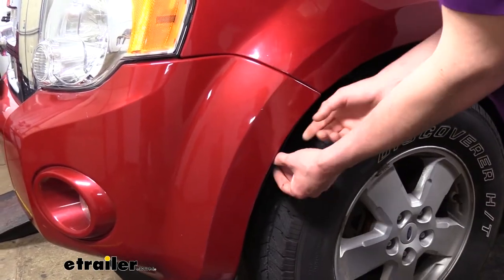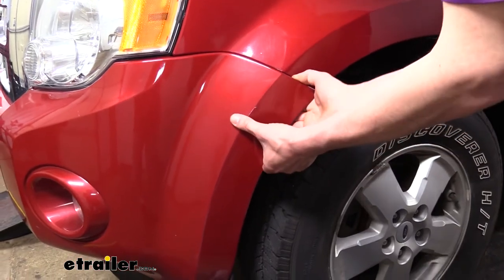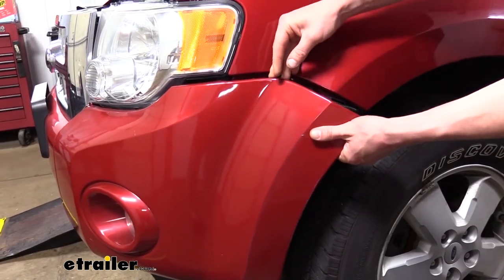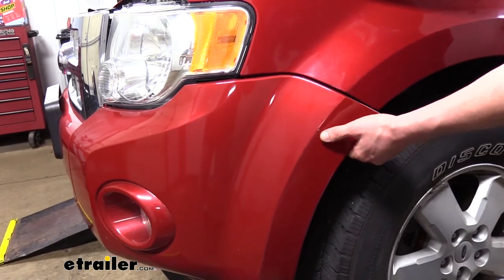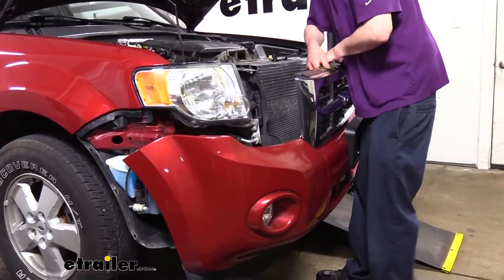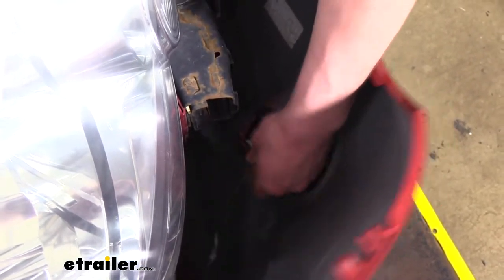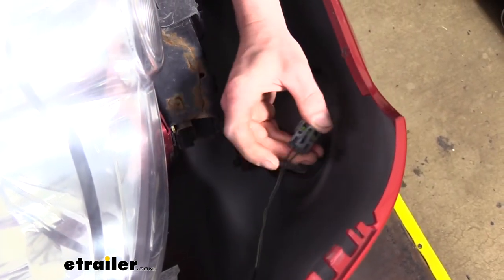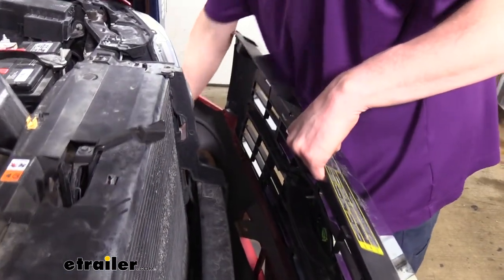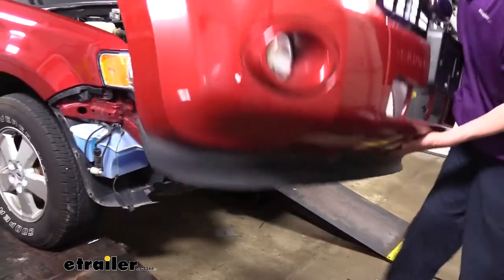We can now start removing our fascia. Start on one side, peel the fender liner back a little bit so you can get your hand in, then pull outward and work your way around releasing it. Once one side is popped out, move to the other side. Once both sides are out, pull outward on the center. Don't pull too hard because you may have electrical connectors — we have fog lights, so we need to disconnect those. There's a release tab to press and then you can pull it off. Set the fascia aside where it won't get damaged.